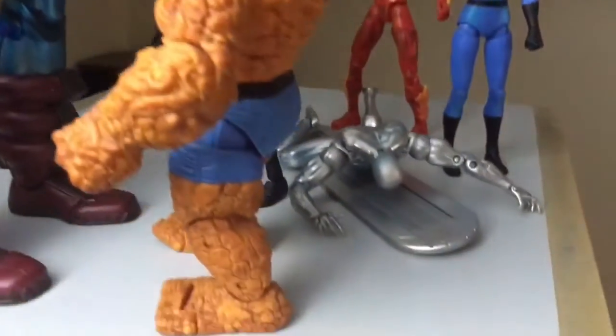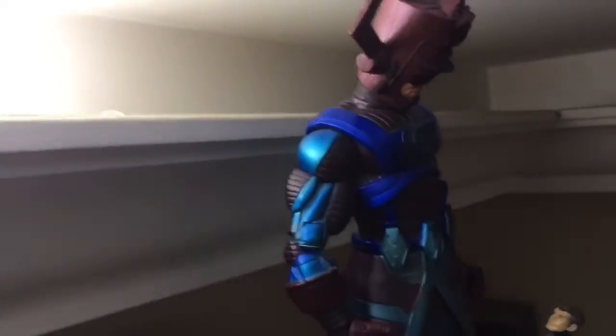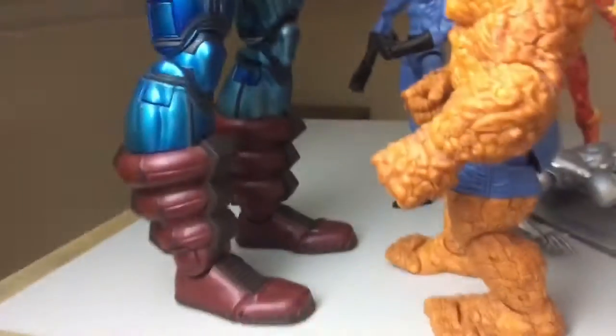Ben Grimm, Silver Surfer, Sue Storm, Johnny Storm, Reed Richards, and then we have Galactus. These are all Marvel Legends action figures. Galactus is the Toybiz one, while the rest of them are all Hasbro.